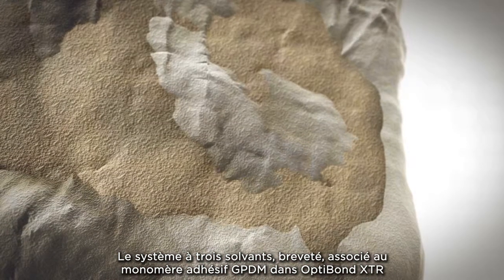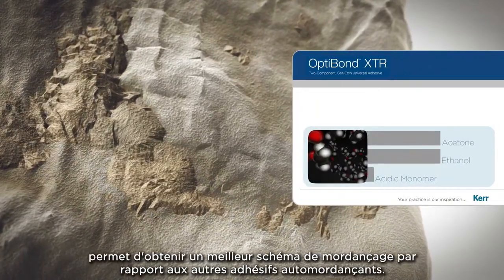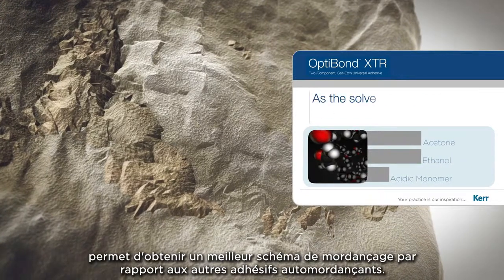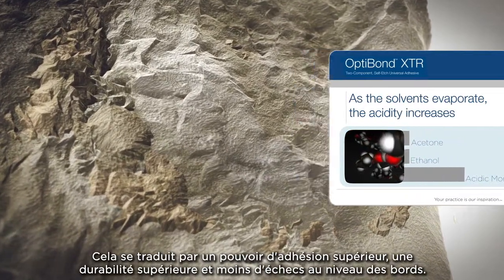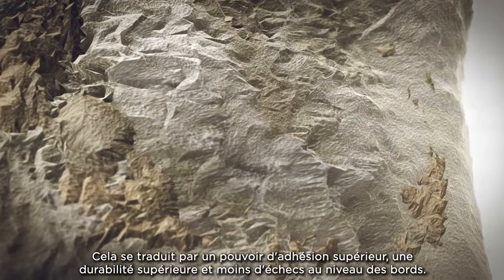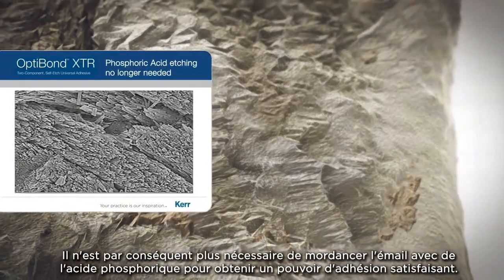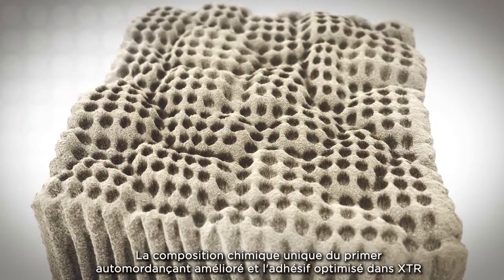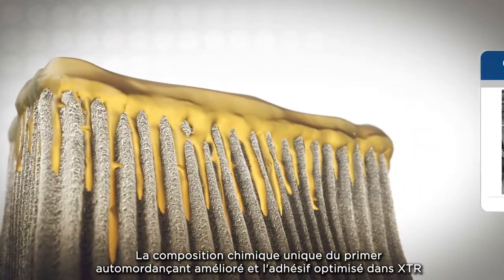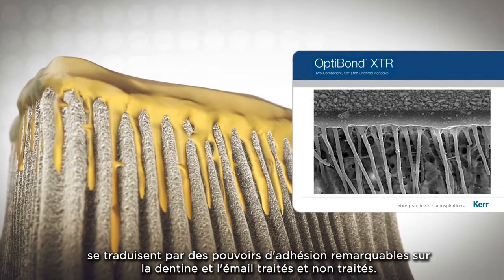The patented 3-solvent system, along with the GPDM Adhesive Monomer in OptiBond XTR, is able to achieve a better etch pattern than other self-etch adhesives for better bond strength, durability, and less marginal failure. Therefore, phosphoric acid etching of the enamel is no longer needed to achieve good bond strength. The unique chemistry of the enhanced self-etch primer and optimized adhesive in XTR brings outstanding bond strengths to cut and uncut enamel and dentin.